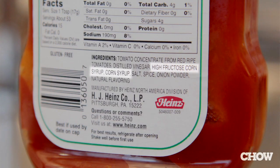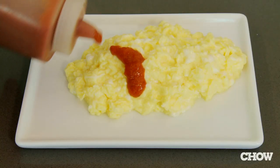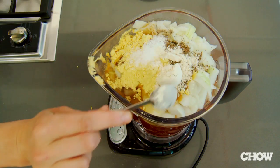In my household we eat a lot of ketchup and it really bothered me because of all the sugar, especially high fructose corn syrup that's in commercial ketchup. So I created my own recipe, and what I do to replace a lot of the sugar is a lot of spices.